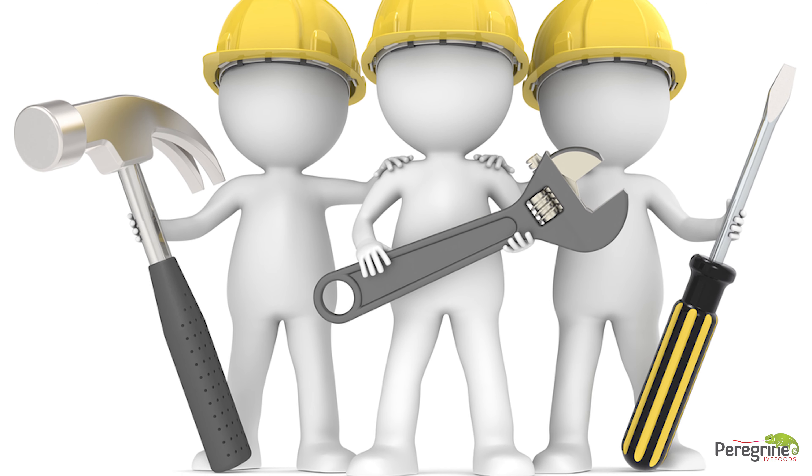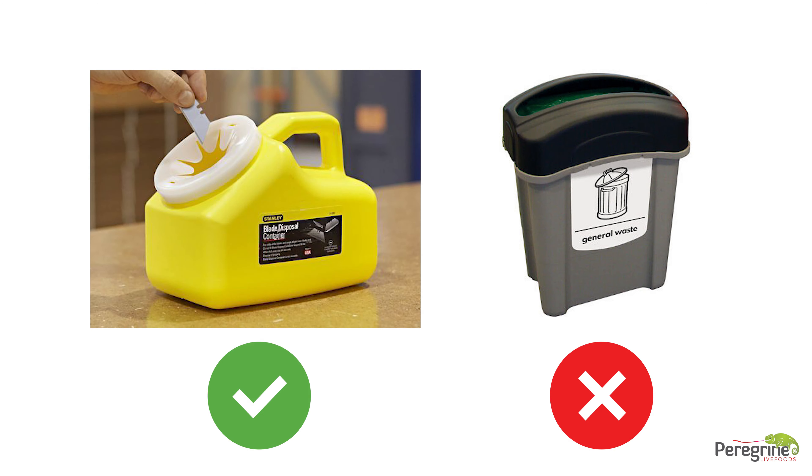Blades should be changed by the maintenance and engineering team and must not be disposed of in the general waste bins. For those who use an open-bladed knife, these must be signed in and out as needed. Do not leave them in racking, bins, or bags.